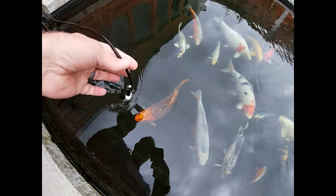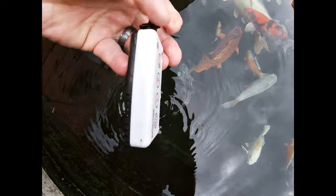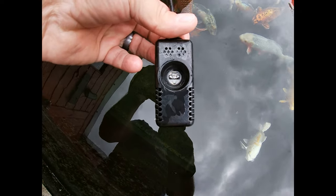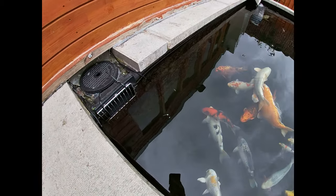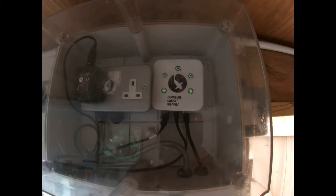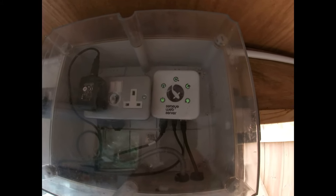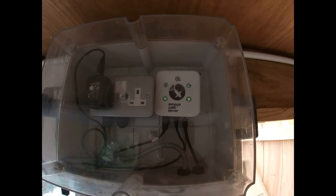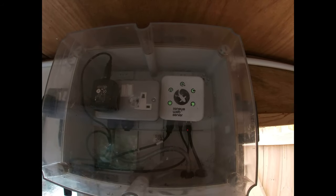So how this works is we have a Senai pond slide inside this unit. The water flows through the unit and the slide calculates the readings. The cable comes up here and goes into a Senai web server — that's a non-Wi-Fi one. The reason I got a non-Wi-Fi one is because the Wi-Fi one wasn't available at the time. You can get a Wi-Fi one now that will connect to your router and give you readings at regular intervals. It also has a power adapter at the bottom from the pump supplier.